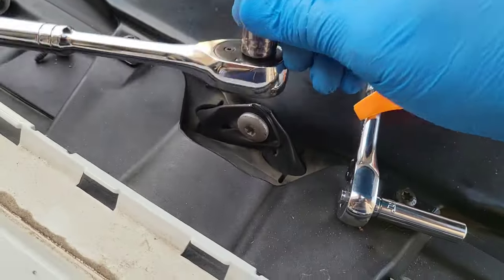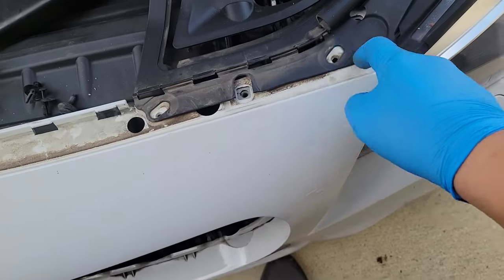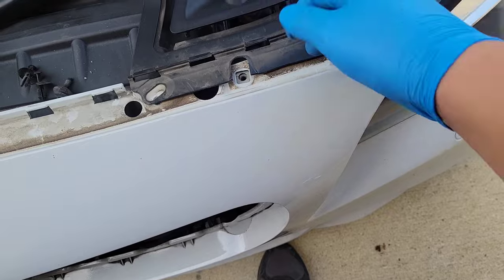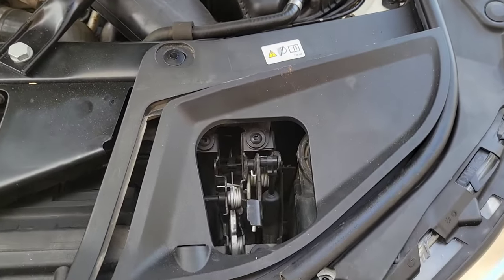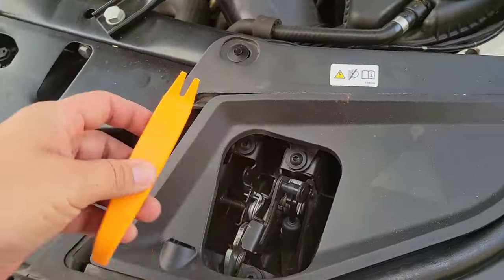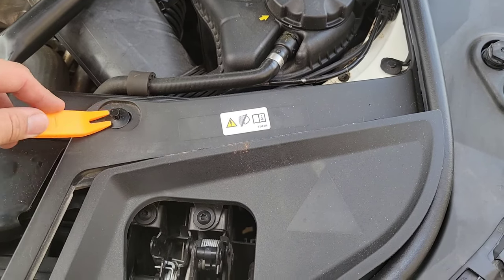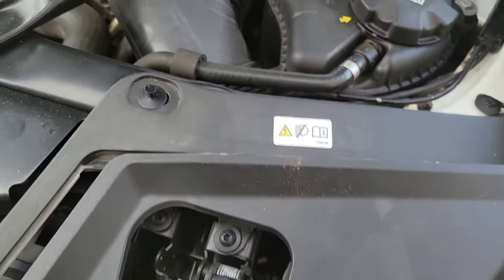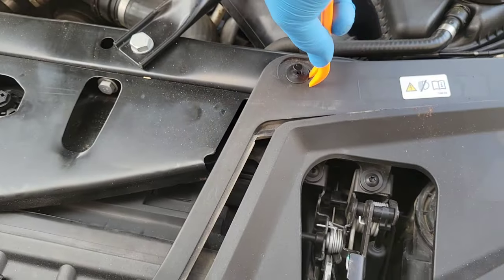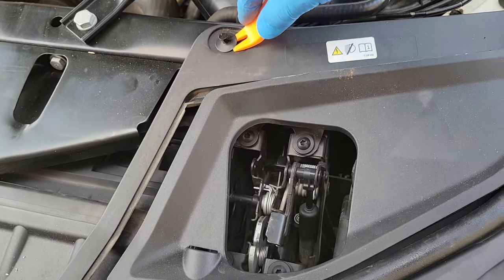These are T30s — T30 Torx screws all along here. I went here to remove that and this thing was actually under tension, so pop it out and now it's free. We have a few little clips here that I use with a clip puller. Very easy — just slide it in and it pops up.